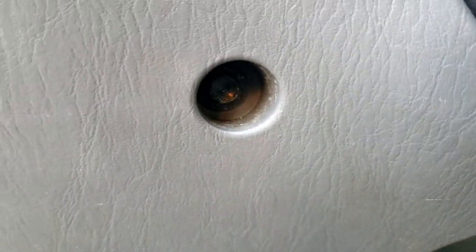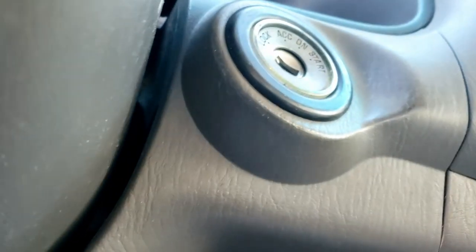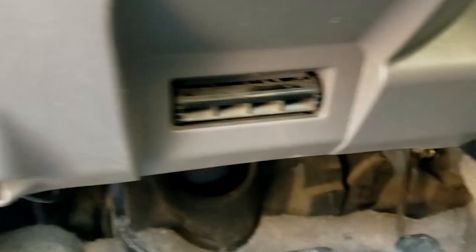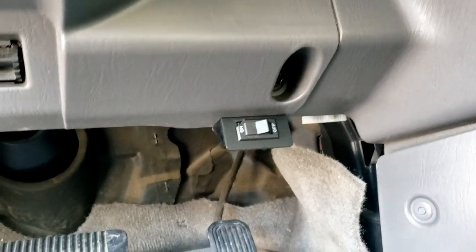If you come down below, you'll see there is this screw — this bolt rather — right here. There's another one up here under the ignition switch. There's a third one right down here by your fuse panel, and then there's a fourth one over here right above the gas pedal.